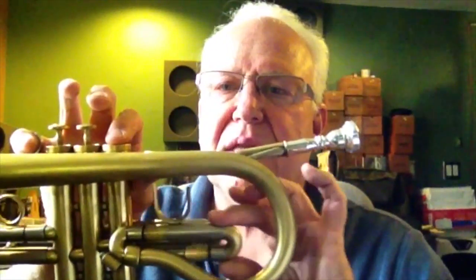What's unique about this is it has this shepherd's crook with this little pig's tail slide here. This slide actually makes the bell longer, so you can tune the whole horn with this slide. Let me demonstrate.